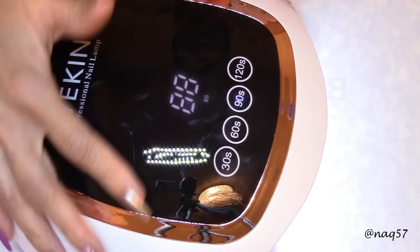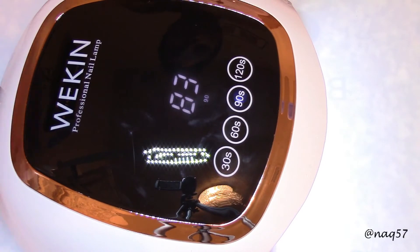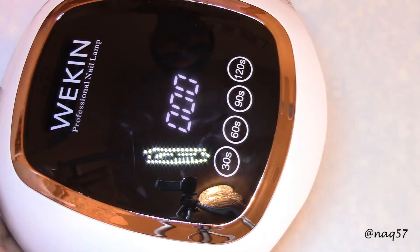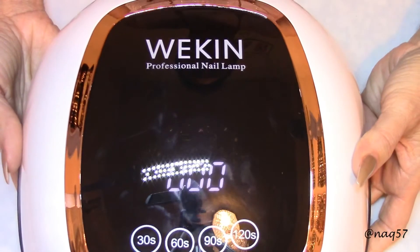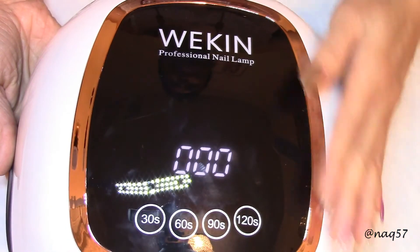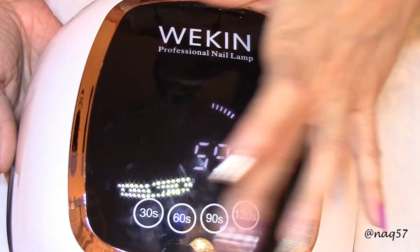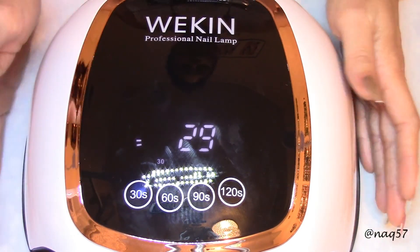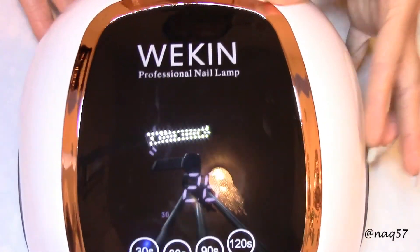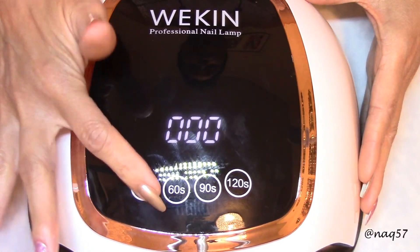For a DIY home use lamp — excellent, beautiful lamp. If you have any questions, please leave them below and I'll be happy to answer. The links will be down in the description bar below, as well as a nice discount code, so definitely take advantage of that — and maybe use Amazon Prime for free shipping. I'd like to thank Wiccan for sending me this beautiful lamp to review. If you enjoyed my video, please give it a thumbs up, subscribe for more, and thank you for watching.